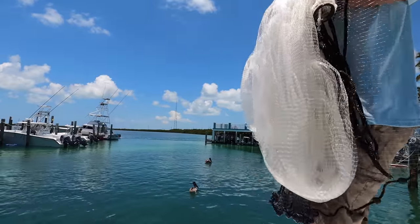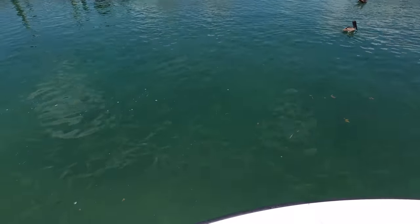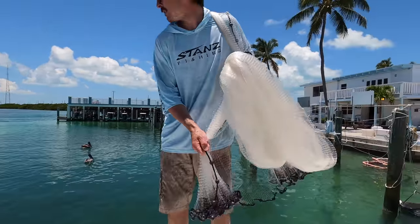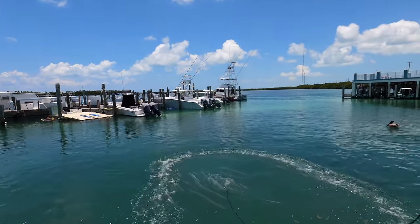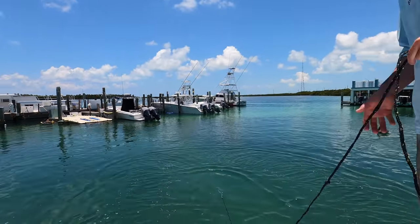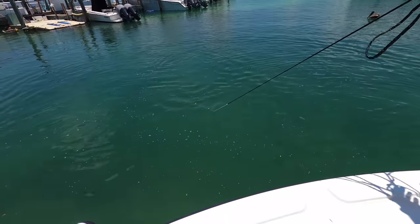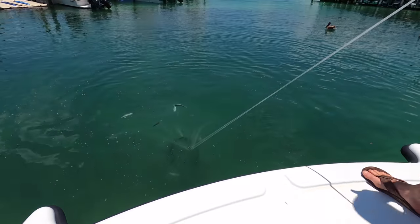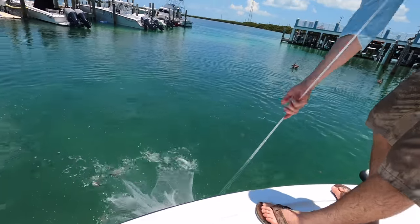Here we go, let's try to get a few more. They're pretty thick right now, see them all down there. One, getting a little momentum going, two, three. You want a pancake. Mullet are fast though — they see the net coming. I got some but not as many as you'd think for how many are here. A tarpon's chasing the net! Got another dozen, maybe 13 to 15.